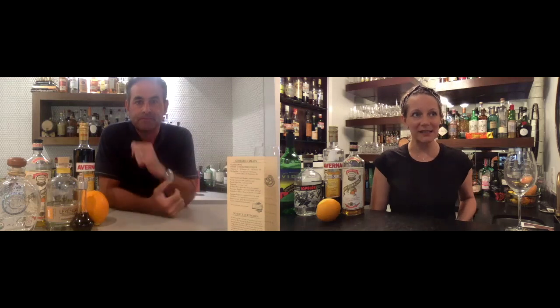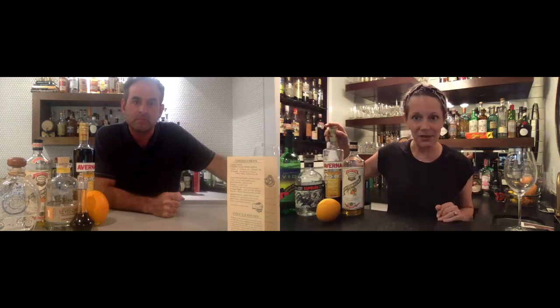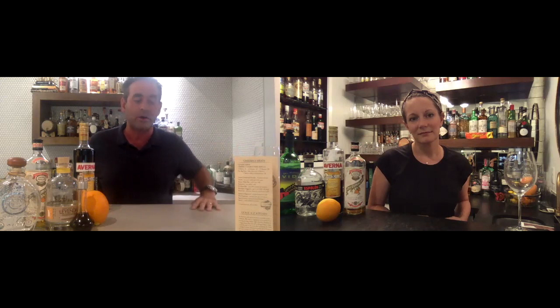The book specifies Del Maguey Vida mezcal and Siembra Azul Blanco tequila, so I'll use another blanco tequila. It calls for Royal Combier, which neither of us has — that's an orange liqueur that incorporates brandy and cognac — so dry curaçao is a good substitute. The menu says 'house cocktail, only for the brave, always on our menu,' and Bobby Heigl's quote is 'not exactly southern but lots of southern attitude.' Interestingly, the original menu actually calls for sotol, not tequila.